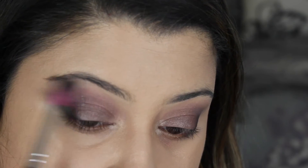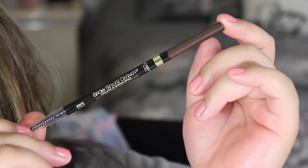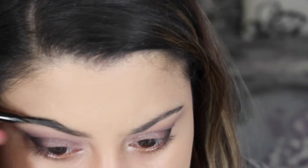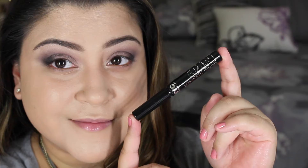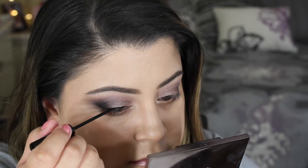Then I go back in with the blending brush just to make sure everything is nicely blended. For my brows, I'm taking the Brow Stylist Definer by L'Oreal in the shade Dark Brunette — I've really been loving this a lot lately. Then for liquid liner, I'm taking the NYC liquid liner to create my wing.